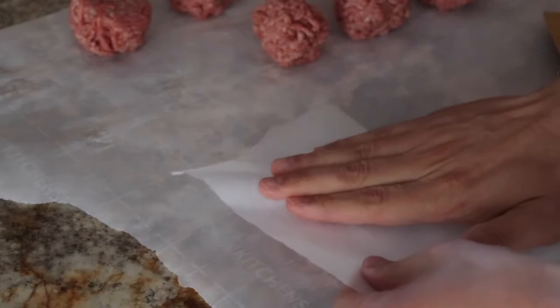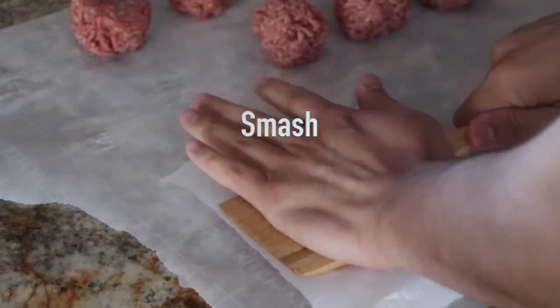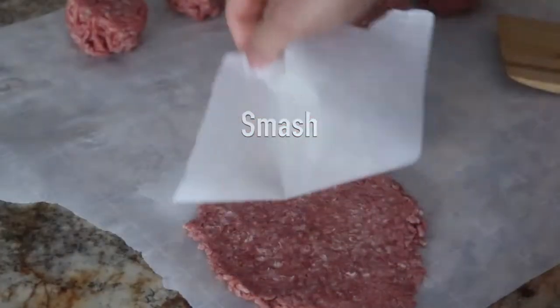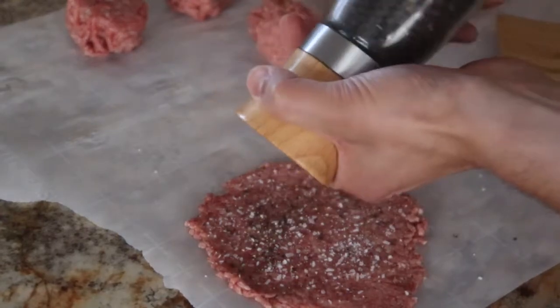You don't necessarily need any specific tools to smash — you can really even use your hand. Be creative here. Don't get shy when smashing. If you want the benefits of a thin patty, you gotta commit. If you're feeling like you over-smashed, that's probably a good thing.